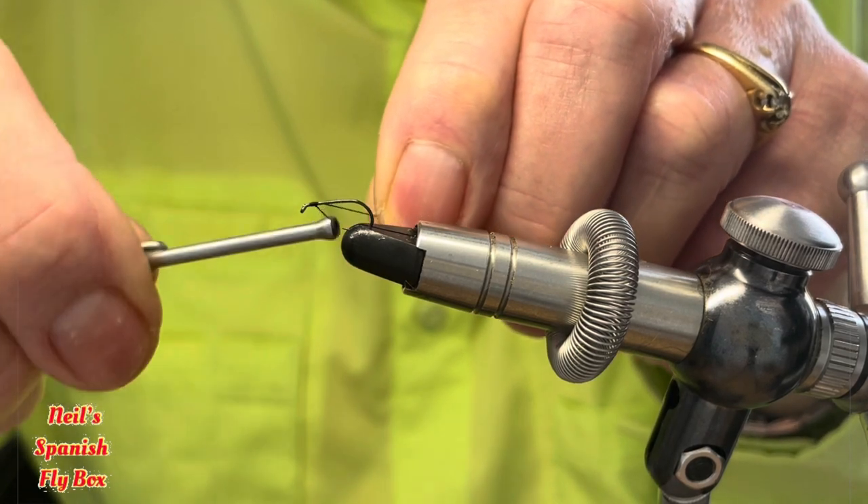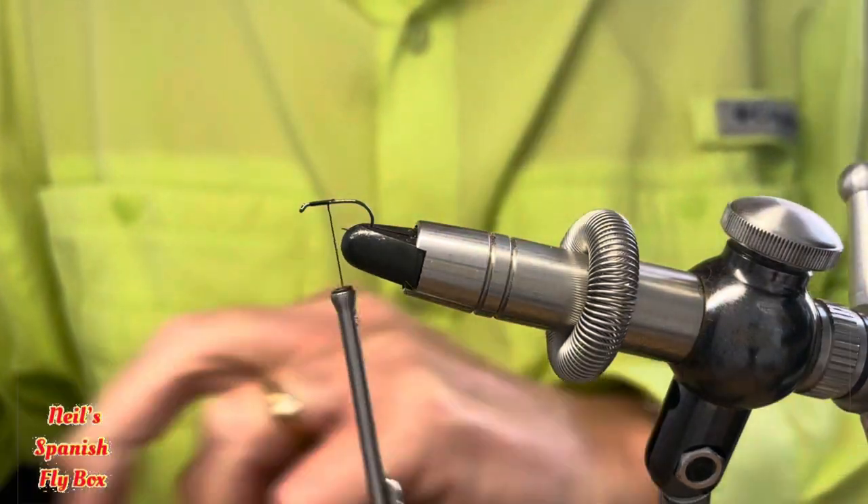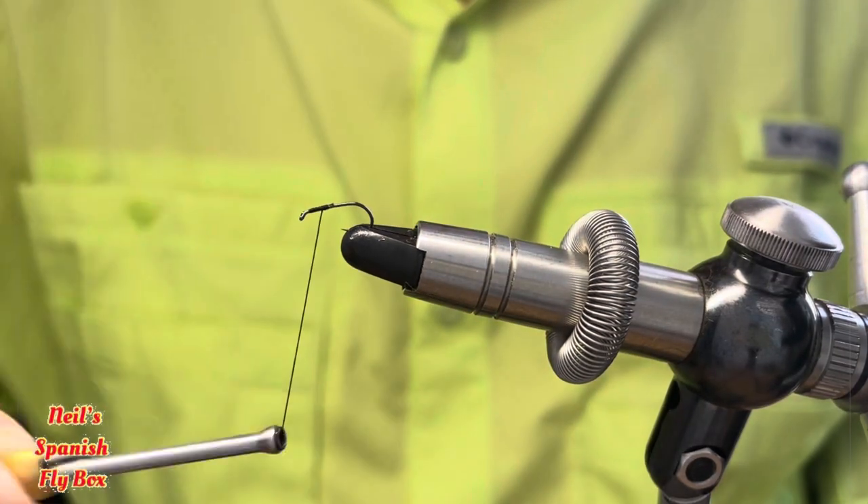Tie it in a mil or so behind the eye, maybe a third of the way down and back halfway.